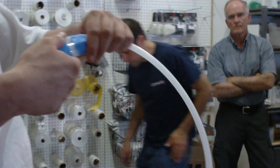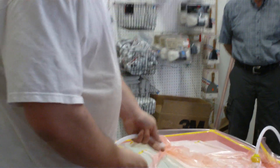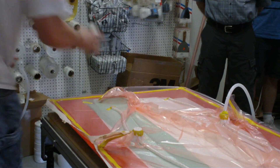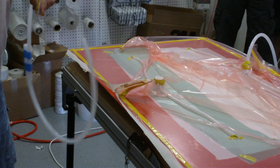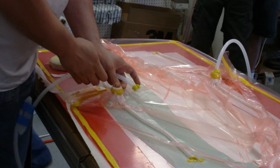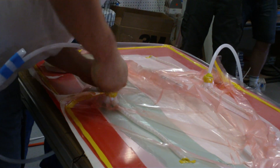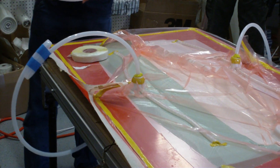So this is going to be our resin line. Notice I kinked it so that we won't lose any vacuum when we puncture the bag with it, even though we're going to lose it for a second when I puncture this. There we go — now we've got a good resin line.